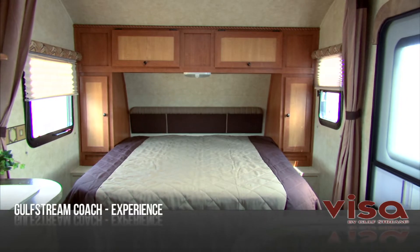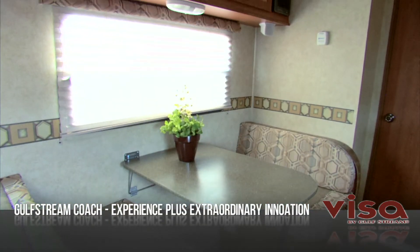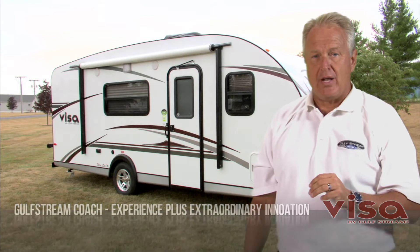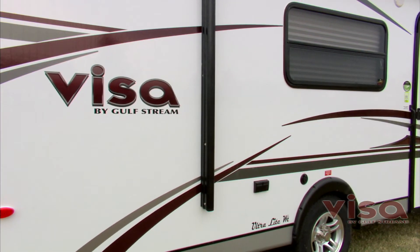While that experience makes the Visa worth your attention, it's the extraordinary innovations that make the Visa truly unique and a preferred choice of campers looking for a premium quality lightweight travel trailer that's ideal for quick, easy getaway. Here are the key features to keep in mind.